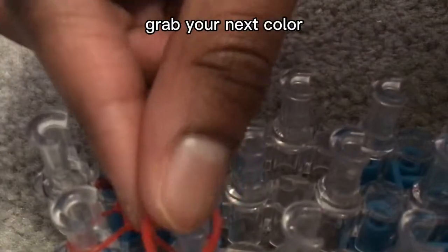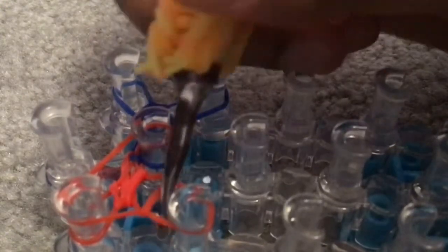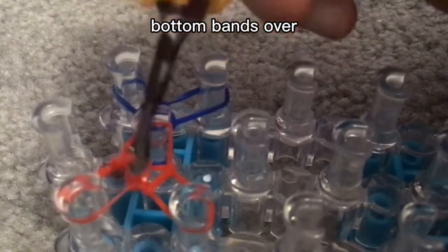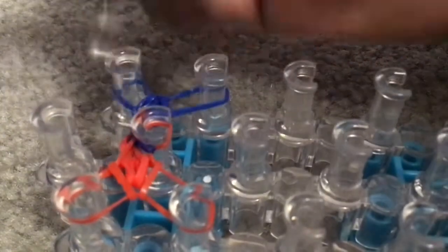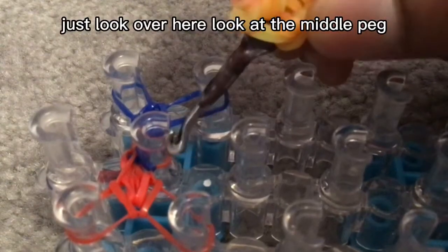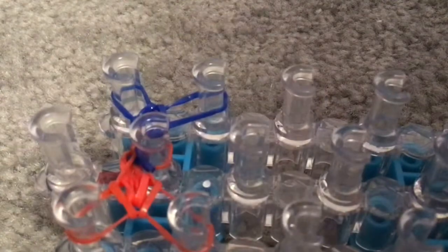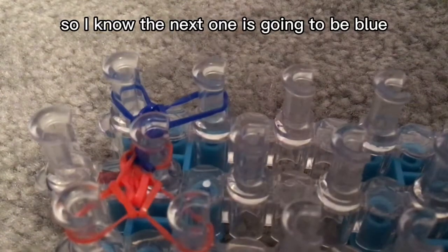Push your bands down, grab your next color, and put it across all three of these pins. Grab the bottom band over, bottom band over, and then the bottom band over. If you forget what color band to put on next, just look at the middle peg and put the opposite color — like if it's red over there, you know the next one is going to be blue.